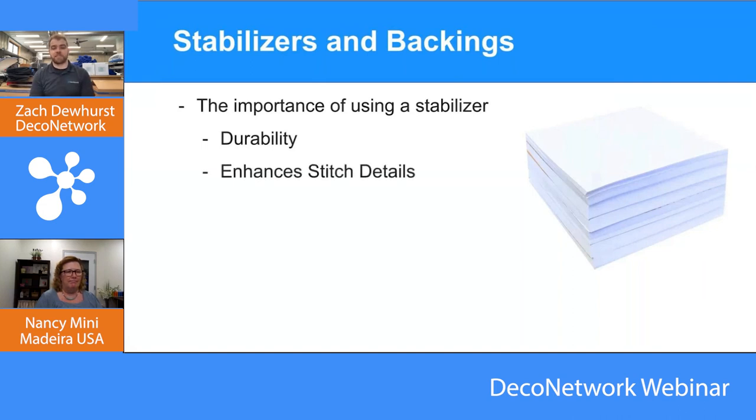Secondly, backing enhances stitch details — it allows the stitch to really be held in place. There's a nice balance between your top thread and your bottom thread, so tension settings for your thread are key for designs to look well. Within that sandwich, when you have the backing underneath, it gives you a smooth-looking design — all the threads lay nice as they're supposed to. The backing helps hold the fabric nice and still while it's being embroidered, so it's been hooped and holding it still. You need that extra backing on the bottom to give a good foundation for the designs.